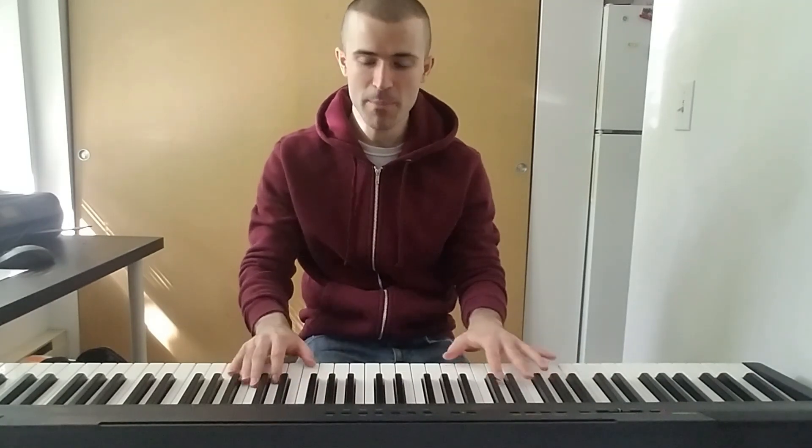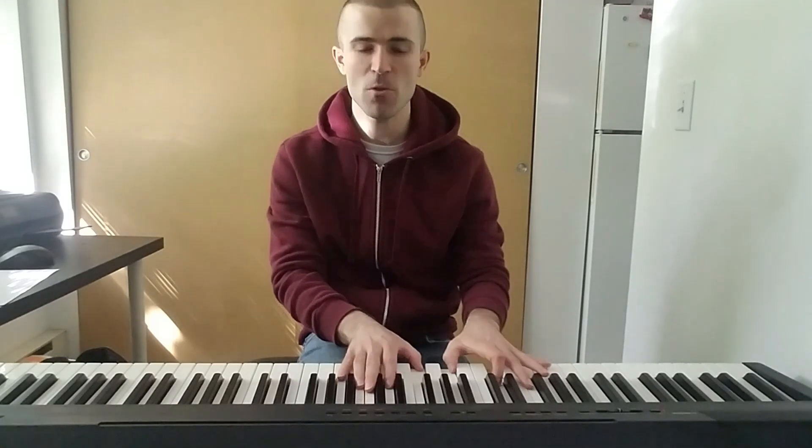I feel crazy, so I jump in my soup. I feel crazy, so I jump in my soup. I jump around in my soup. I feel crazy, so I jump in my soup.